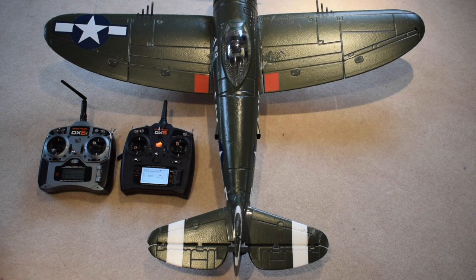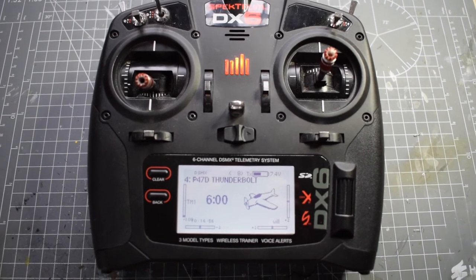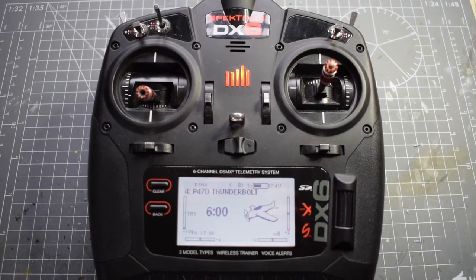One thing to note is that if you turn off either of these transmitters you will lose the bind and you'll have to redo it. It's not like with a receiver where you can turn them off and on again and it stays bound — it loses the bind as soon as either transmitter is turned off. So thank you for watching this Spectrum DX6 Quick Start Guide and if you like this please like, comment, subscribe and check out my channel for more videos.